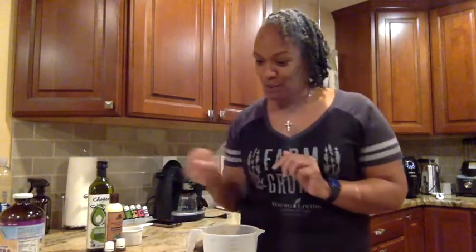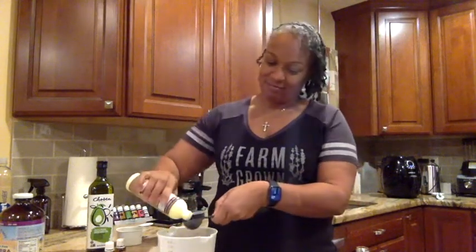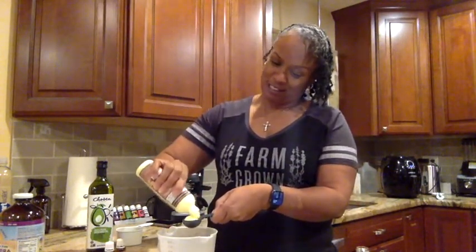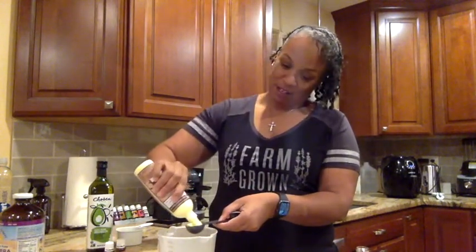Next up, two tablespoons of your favorite conditioner. I'm making it in this cup so I can transfer it into a bottle, because I don't think I could work it otherwise. I'm using a leave-in conditioner — I just tried this one and it seems to be doing okay, so why not.